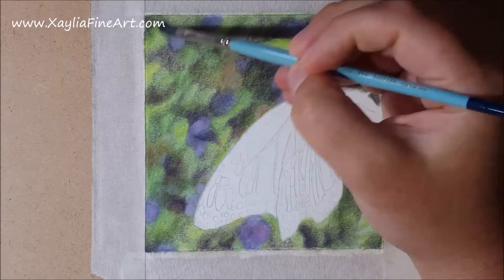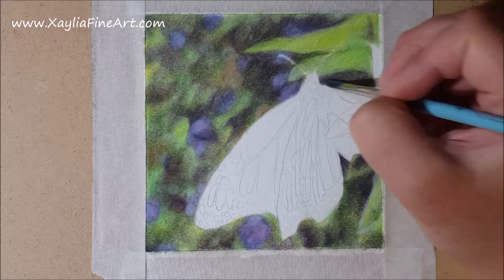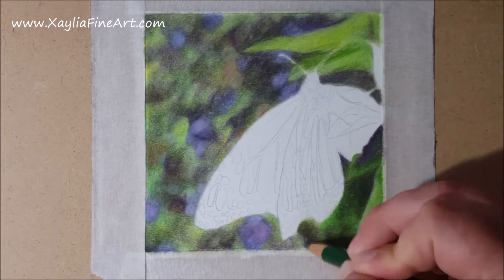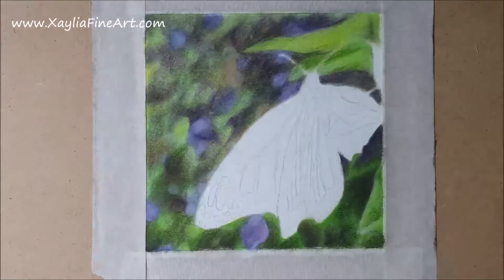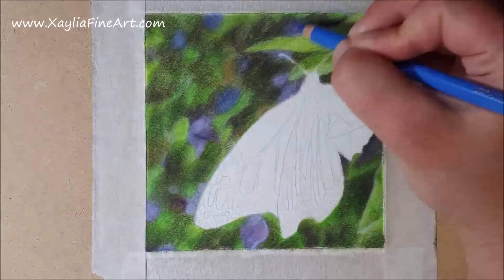At this point I see that the shadows need further deepening, so I add more layers using a very dark purple and black to bring those shadows further out. Next I start adding more detail into the leaves and putting in the little shadows, then I take the grass green pencil and go over the whole background with a fairly heavy pressure — not burnishing, but a lot harder than usual. It makes it a very vibrant colour and adds a lot of colour into the background, which is what it needed.